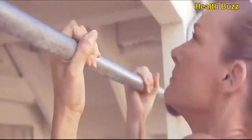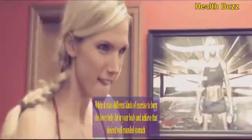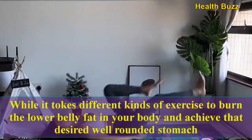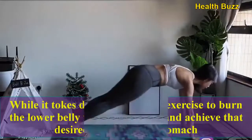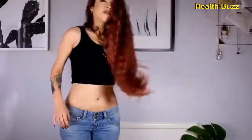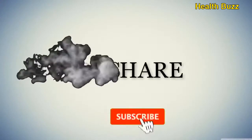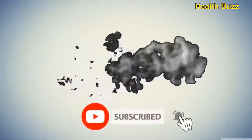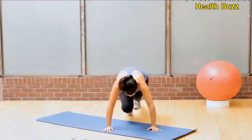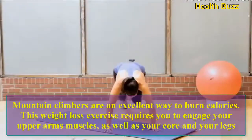The best exercises will help you shed that lower belly fat and reveal your hard-won muscles. It takes different kinds of exercise to burn lower belly fat and achieve that desired well-rounded stomach. So stay watching the video until it's finished. Mountain climbers — mountain climbers are an excellent way to burn calories.